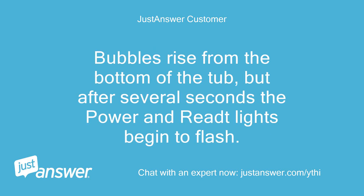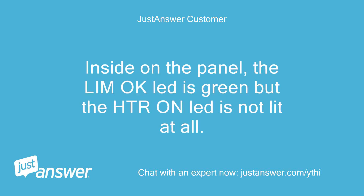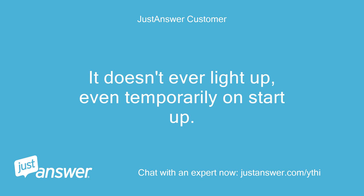But after several seconds the power and ready lights begin to flash. Inside on the panel, the LIM OK LED is green but the HTR ON LED is not lit at all. It doesn't ever light up, even temporarily on startup.